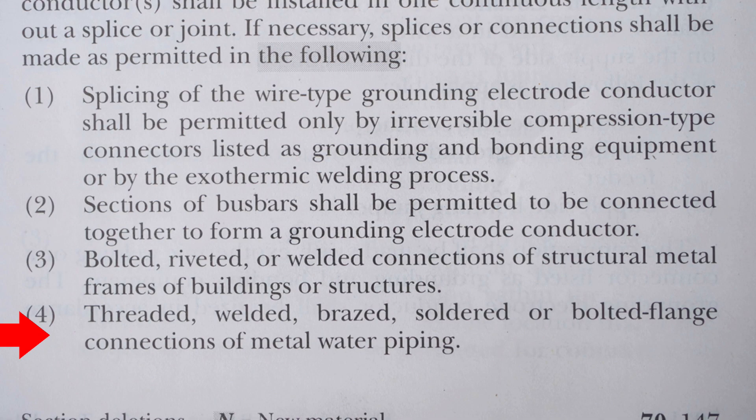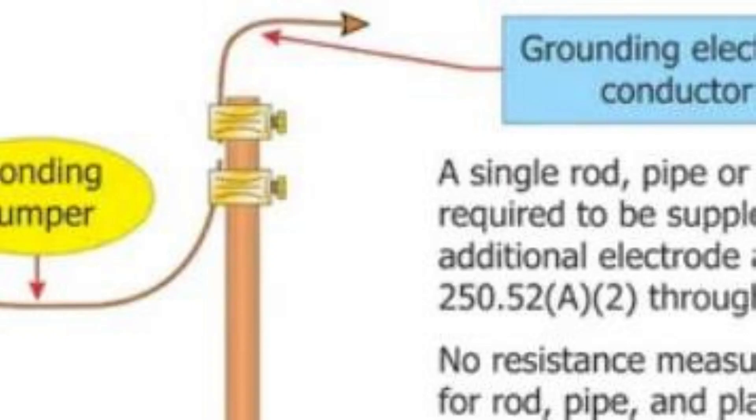And four: threaded, welded, or bolted flange connections of metal water piping. Because in our example the GEC is not continuous and it appears that the connectors are regular acorn clamps, I would say that this example is not acceptable by 2023 NEC code.